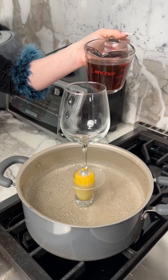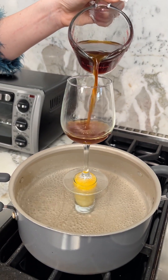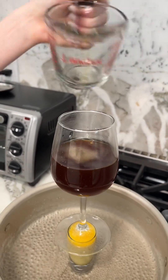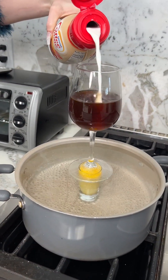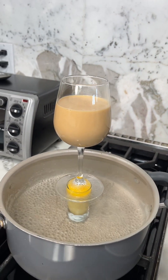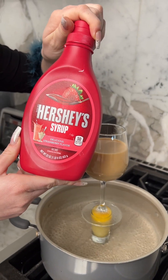Now that we got our breakfast started, let's start on our coffee. We're gonna start with hot coffee, go right in with our coffee creamer about that much, and of course some strawberry Hershey syrup.